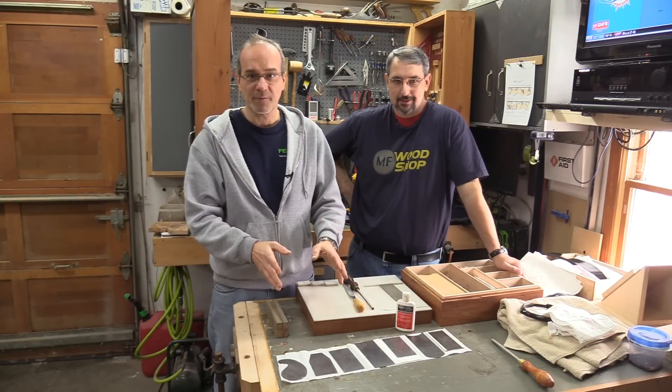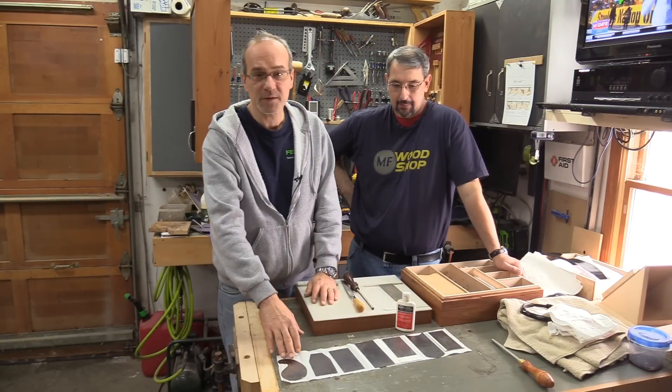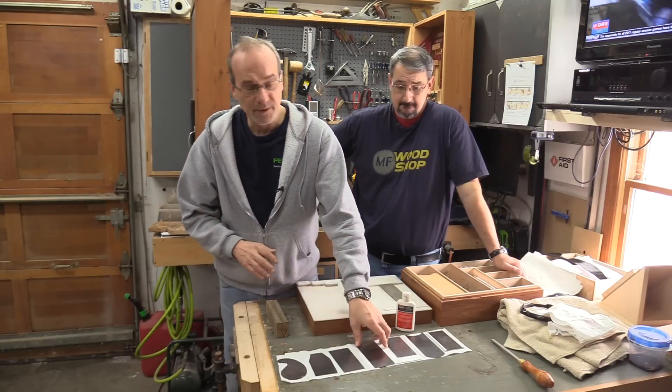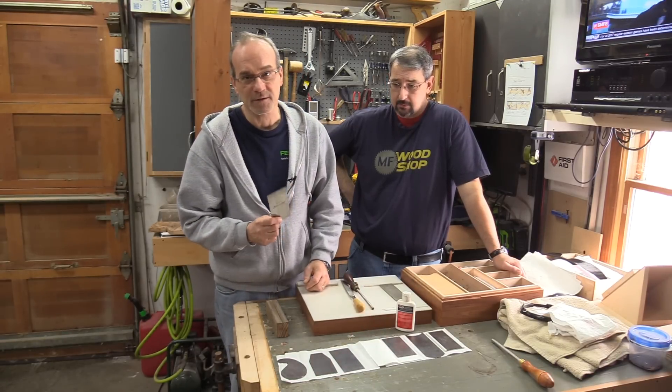Well, these are the card scrapers that Mike's wife bought him for Christmas. We have some gooseneck scrapers, we've got some profile scrapers, and some flat card scrapers.